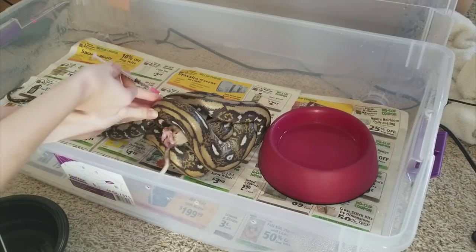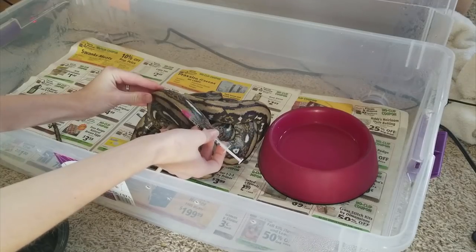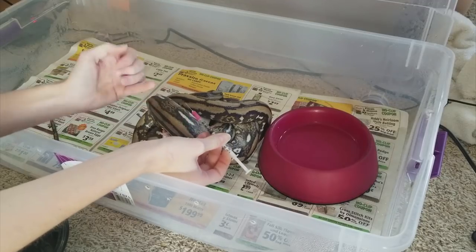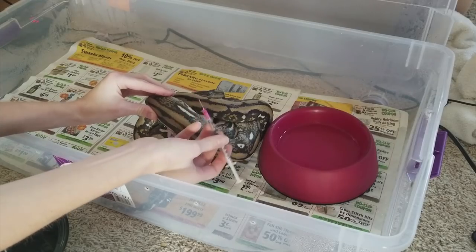When you're giving a snake a shot, administer it in the first third of their body. I followed his coils up and this is in his first third. You also want to give the shot not right on the spine, but just off to the side at a 45-degree angle with the bevel or the flat part facing outwards. Finally, you want to inject it underneath the scale — obviously don't go through a scale.